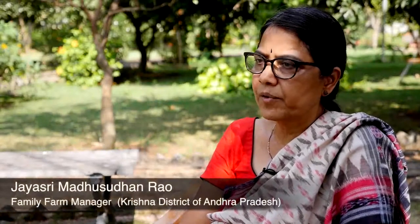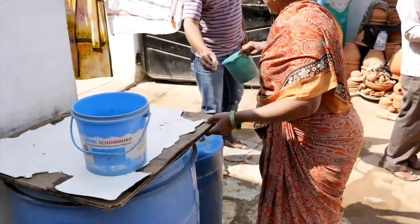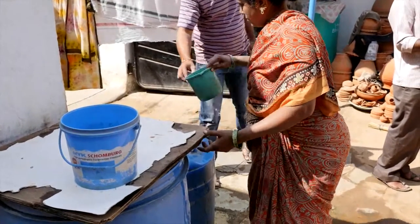Any socially conscious person should think about water. Water management is a very, very important issue in my view, and our system is going to play a leading role from that perspective.